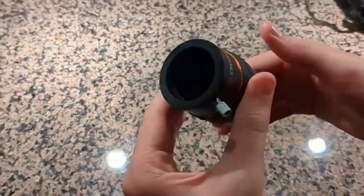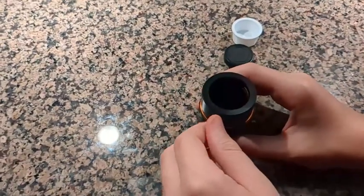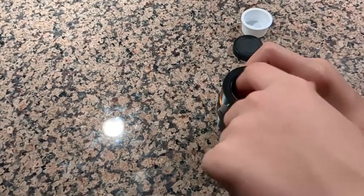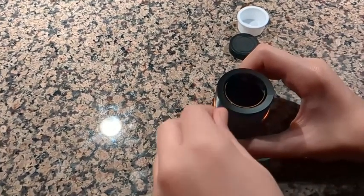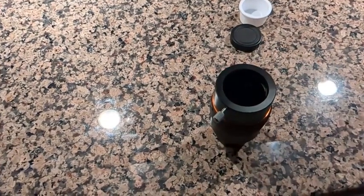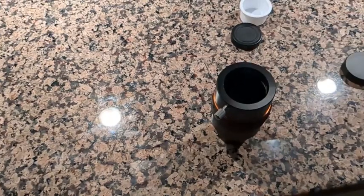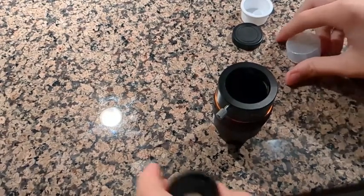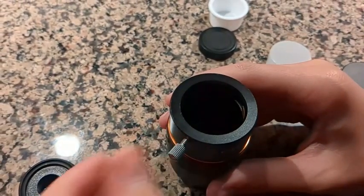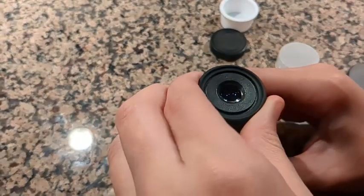This thing right here is just for easily picking it up. And this one's a bit different because it actually pushes back — that's so that it doesn't damage your eyepiece in any way when you're putting it in here, just like this. So this protects it so that it doesn't damage the eyepiece. Then you tighten it and it'll be perfectly locked in.